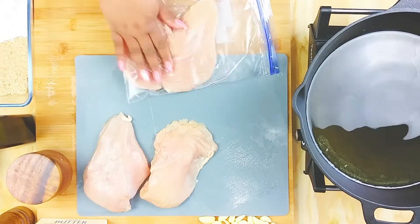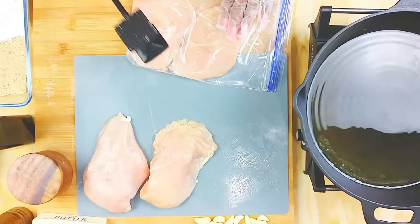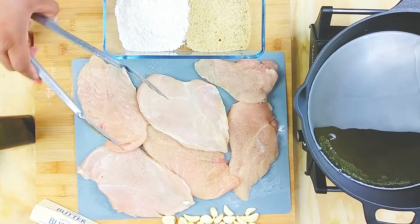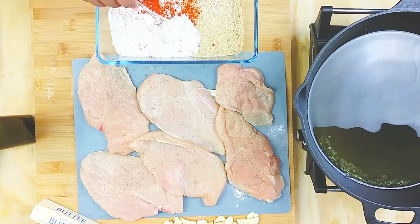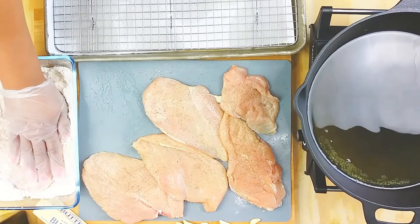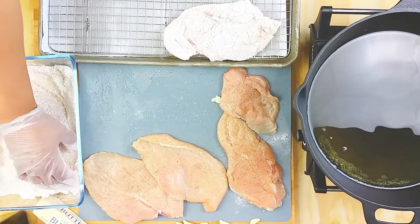Put two pieces into a ziploc bag and mallet — just pound them out until they're tender, but not so much that you punch a hole through them. Simple seasoning: just salt and pepper, that's it. Trust me on this. Then add a little paprika to the flour and breadcrumb mixture, dip the chicken — there's no wet batter, just the flour mixture. Squeeze it in, get into those crevices, and then onto your sheet to let the flour absorb.